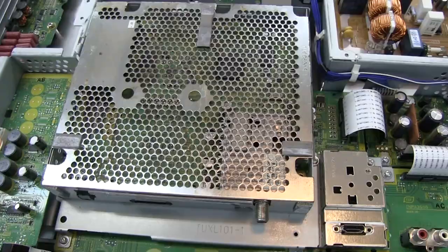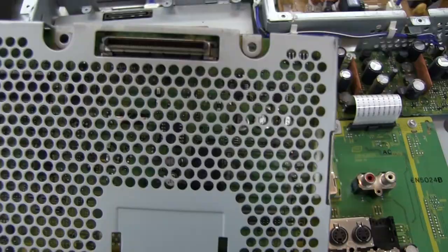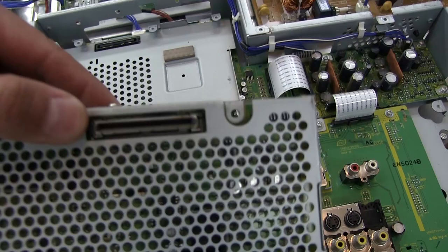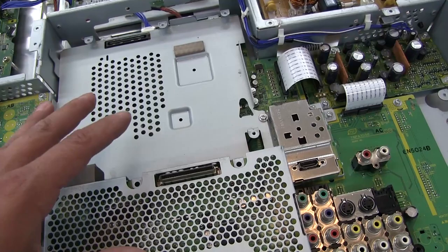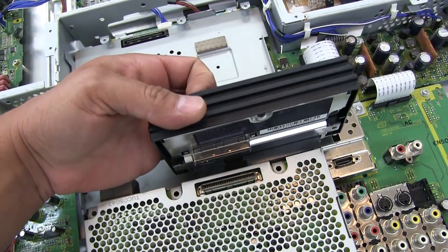I didn't realize I hadn't hit record after removing all the screws and pulling this off. But sure enough, it is mounted with a disconnect. This looks suspiciously a lot like the one used in the PlayStation 2 hard drive and network adapter that plugs into the back. Coincidentally, I had just been handling one a few minutes before starting this. It's actually the exact same size — the mounting is a little different, but yep, same exact thing.